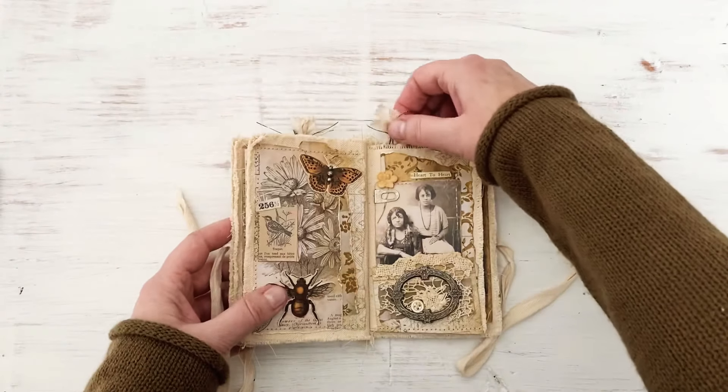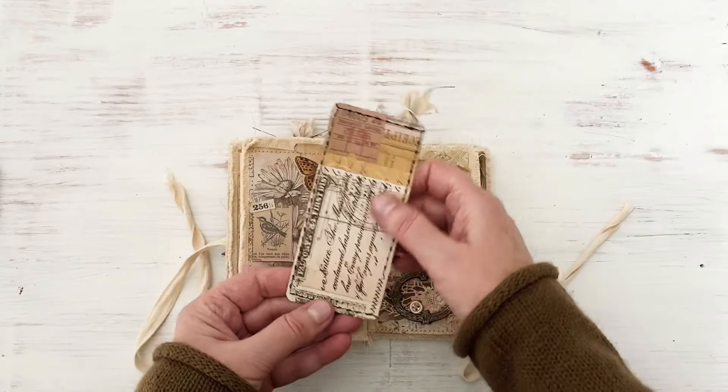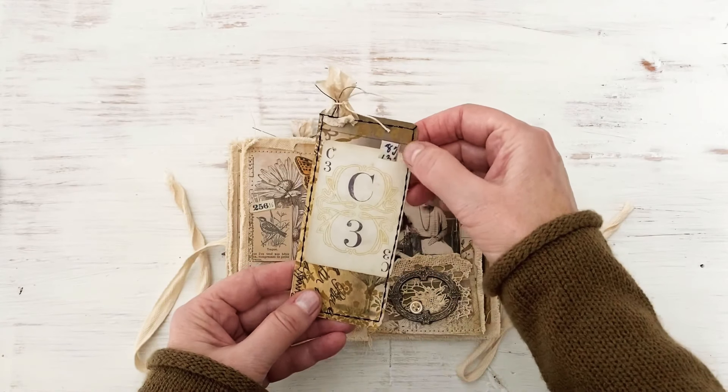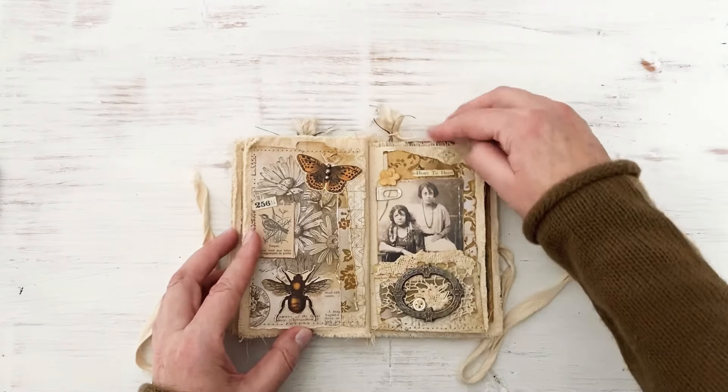Again I made another tag - I stitched these two pages together to create a pocket, made a tag, did a little stamping, added a ticket, added a playing card, a little bit of that fabric tape, and just put it right in there.